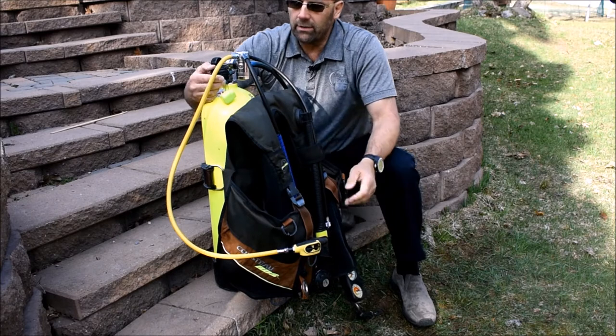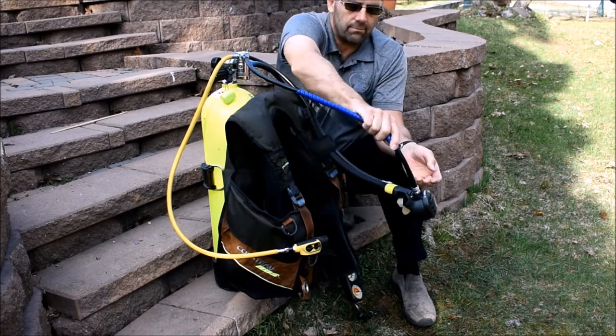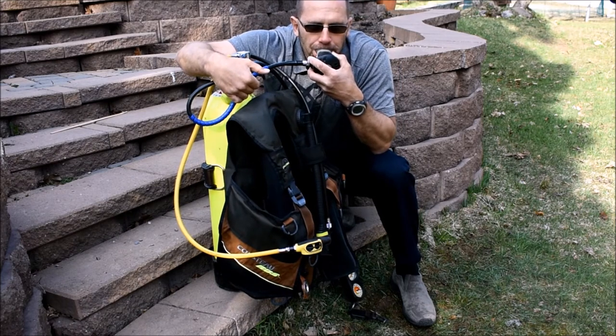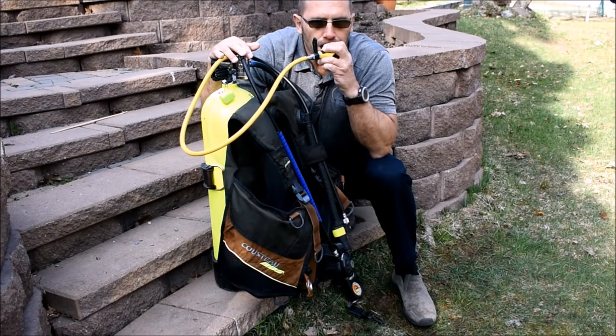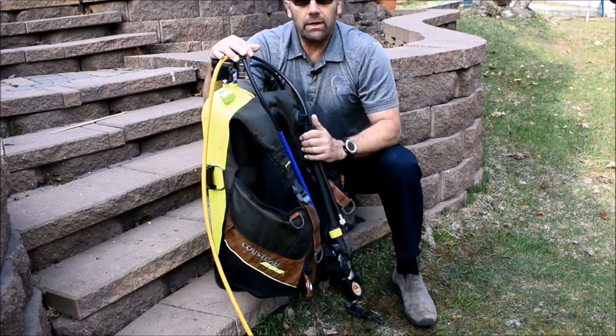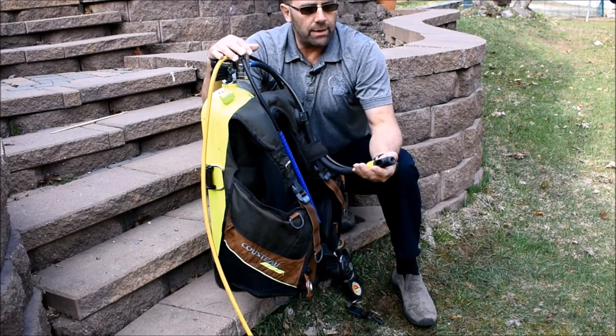Now I'm ready to test the regulators. I test both second stages — this one's working fine.